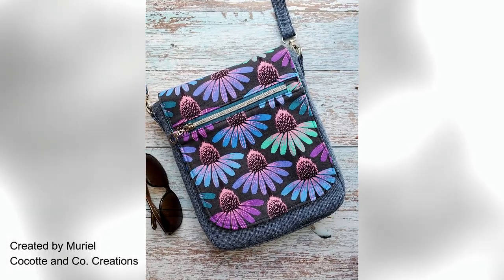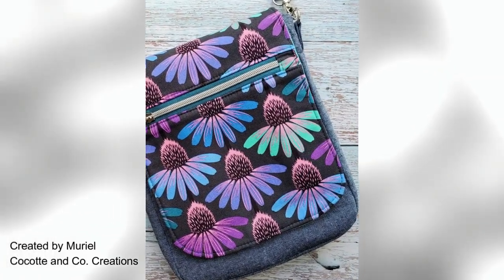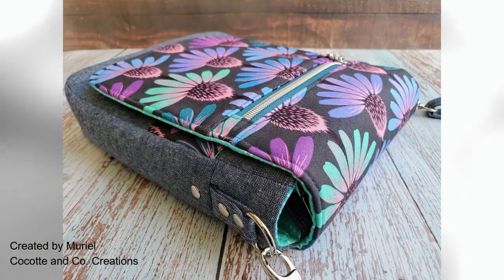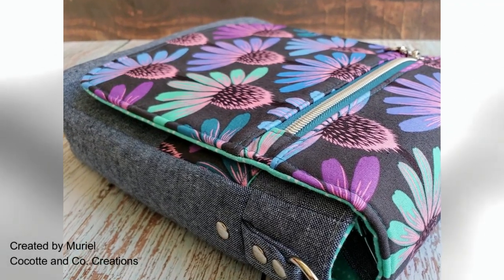Hi, this is Susanna from Hold It Right There Sewing Patterns. Welcome back to my video tutorial series for my sewing pattern, the Corcoran crossbody bag. To make the Corcoran crossbody, you will need to purchase the sewing pattern from my website linked below.